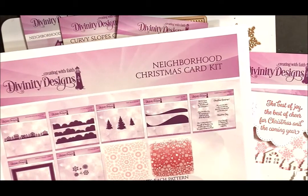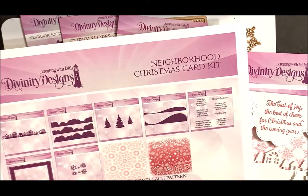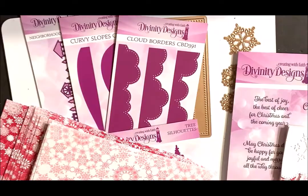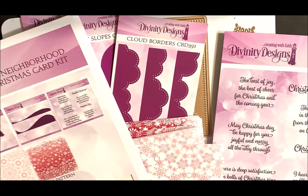Hi, this is Lisa Somerville with Divinity Designs. Today I'm here to share with you the Neighborhood Christmas Card Kit. You'll use the products in this kit to create this card. First, I'm going to go over the products that you're going to receive in the Neighborhood Christmas Card Kit.